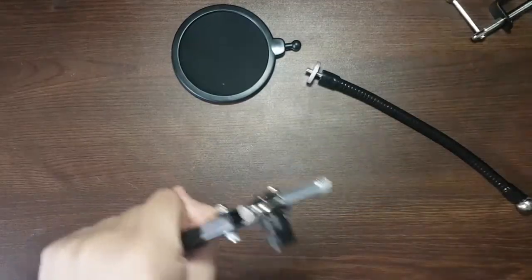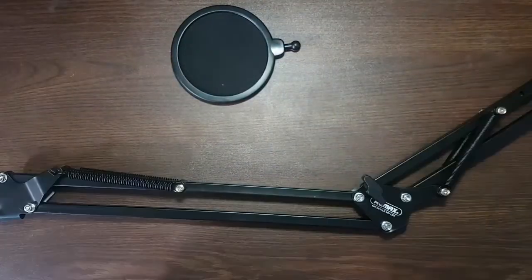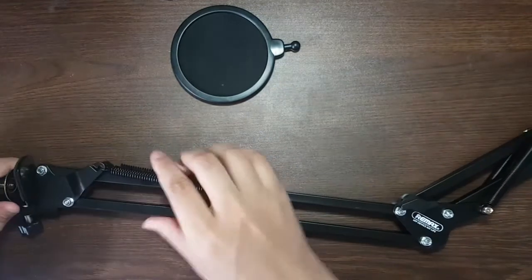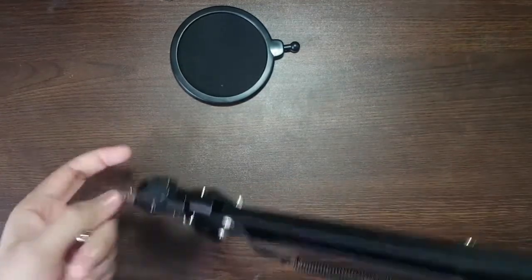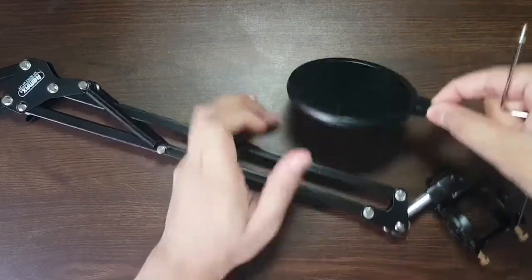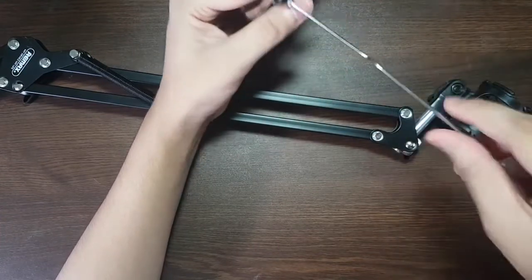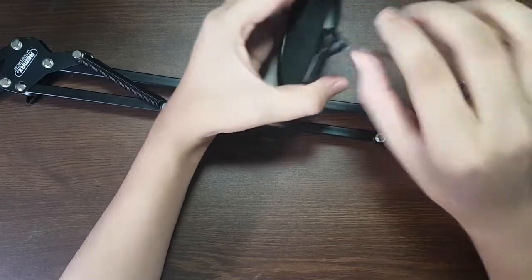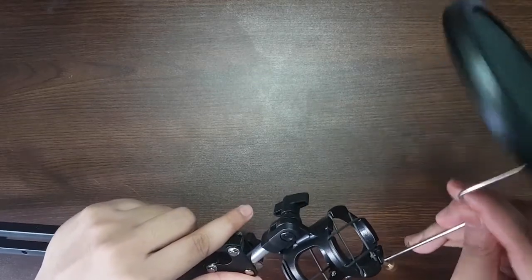Here is how you set up the table clamp: first unscrew the screw from the clamp, then tighten it to the table, and that's it. After that, unscrew the main screw used to hold it to the table. Attach the filter to the screw, then place it on the microphone holder. Screw the microphone into the holder and there you have it.